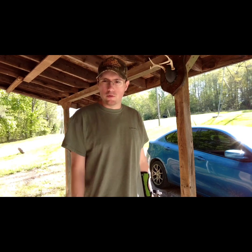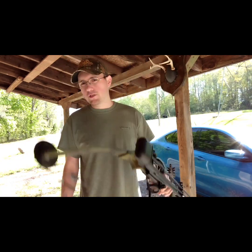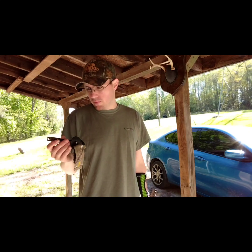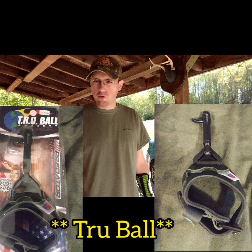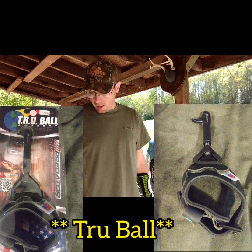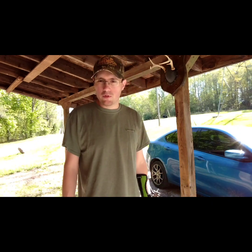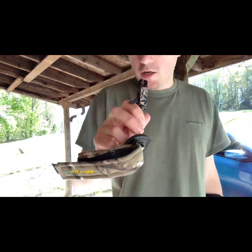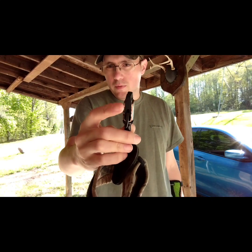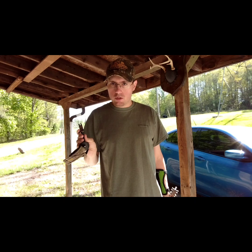Hey y'all, welcome back to the DG Outdoors channel. Today I've got my Bear Whitetail 2 out and we're gonna be trying out a different release. The release I normally use — I'll have a picture of it right down here — is the True Fire Predator release. I actually want to just keep a release with this bow so I don't have to keep going back and forth. I have this True Fire release right here, it's a camouflage caliper release.